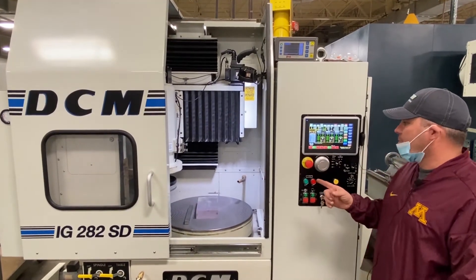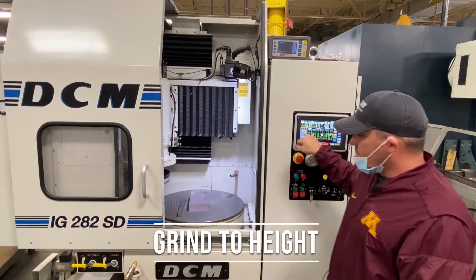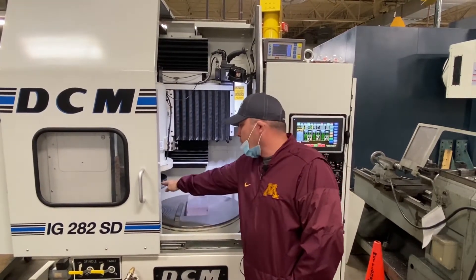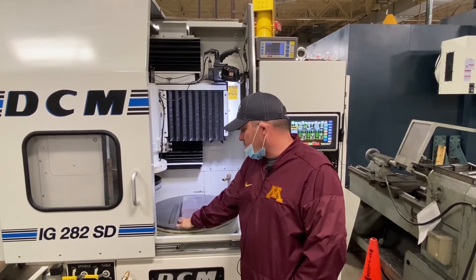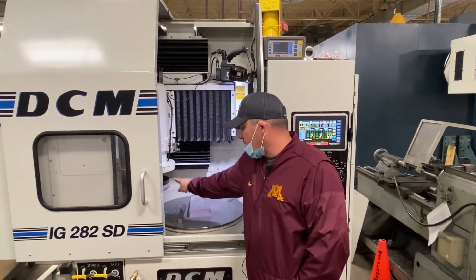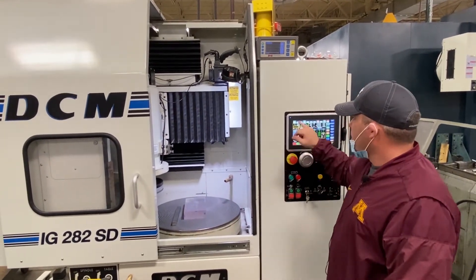The next feature is the grind height feature. In this feature, you're going to put a reference plane in. You'll use a known good block — let's assume this is one inch. What that tells you is it is one inch above the surface of the mag chuck. You'll bring the wheel down on top of your one-inch part and hit reference plane.